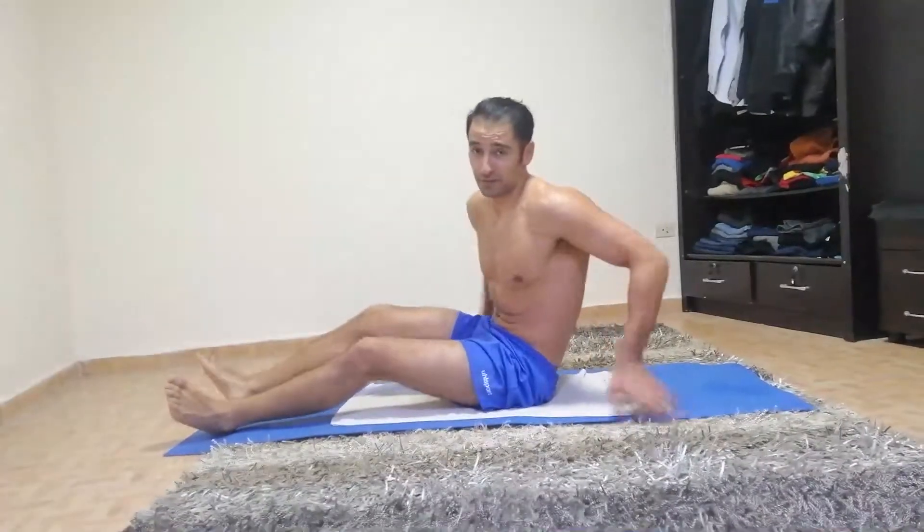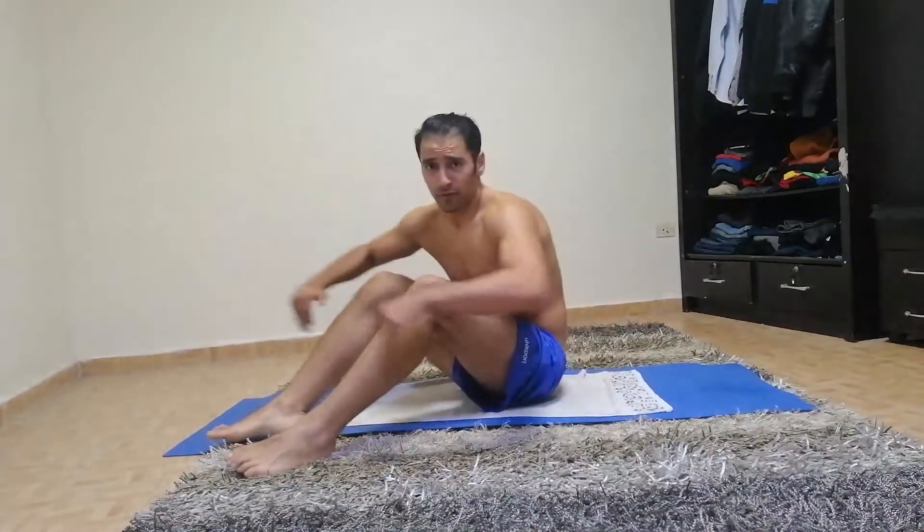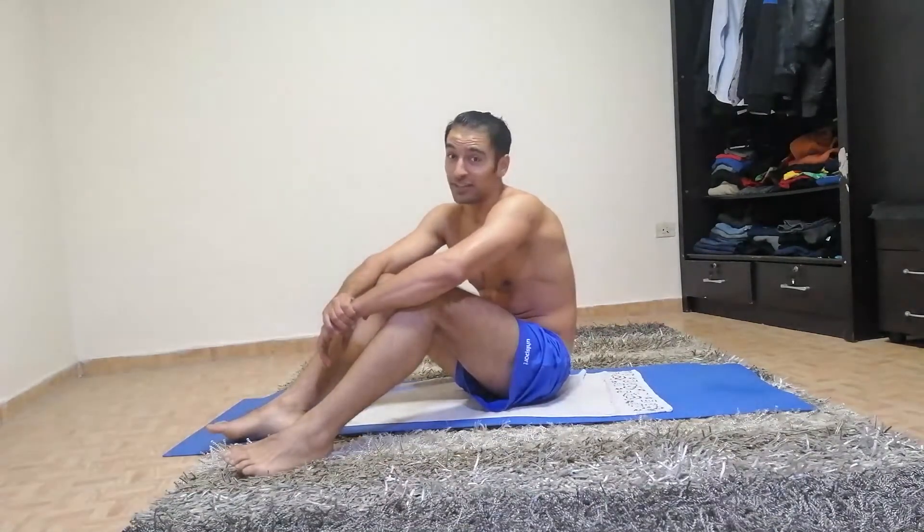That's it, I hope you guys liked it. That was Get Fit Within Us. For more of my new videos, please make sure to subscribe. If you liked the video, give it a thumbs up. Thank you for watching and see you next time. Bye!